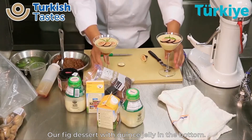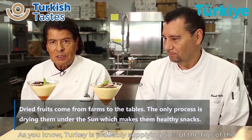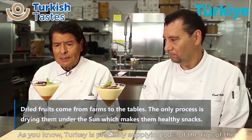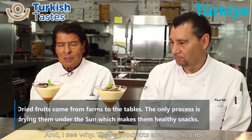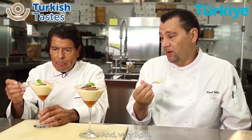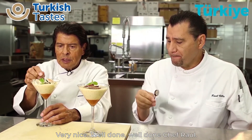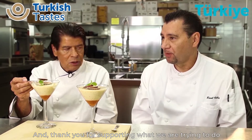Our dessert — fig with the little quince jelly on the bottom. It's a healthy diet and we're going to love it. Turkey is probably supplying 50% of the fig distribution around the world, about 150 countries. This product is unbelievable — outstanding. Something very simple to do and very light. Well done, Chef. Thank you very much. Thank you for having me. It was a pleasure having you, and thank you for your support in promoting this healthy union around the world.